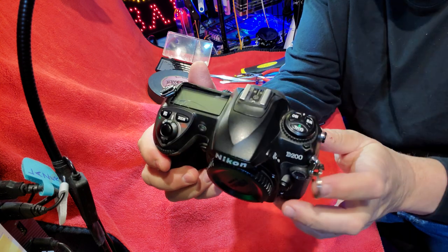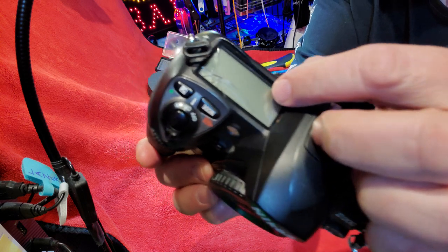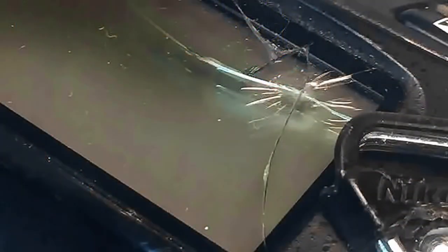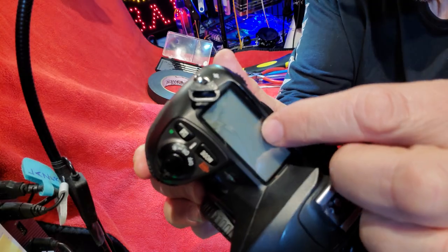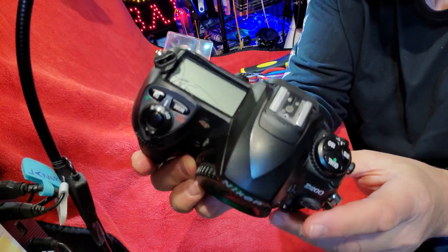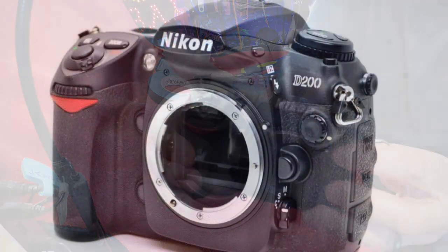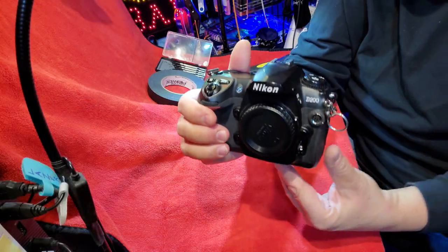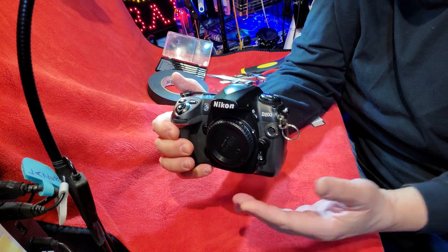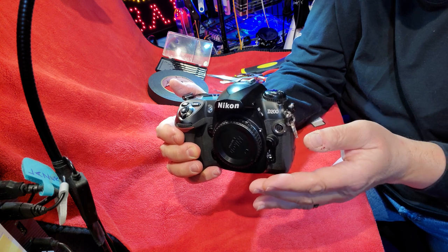Today is going to be a little different. We did all by myself on the top screen of my Nikon D200. So let's get into it. Carmine from New York here, giving you my 50 years experience as a photojournalist here in New York City.